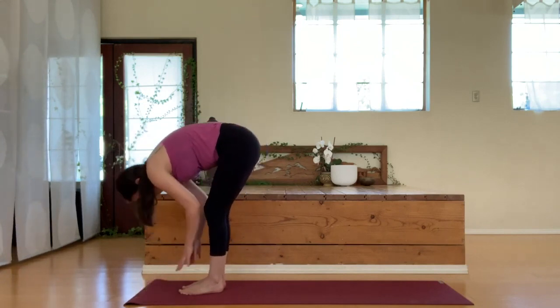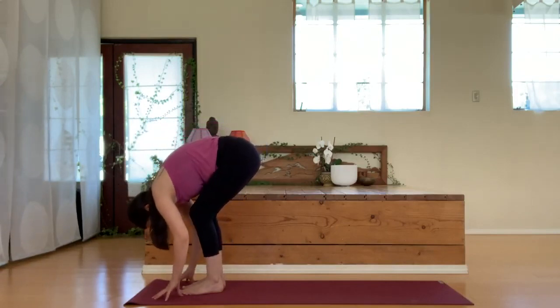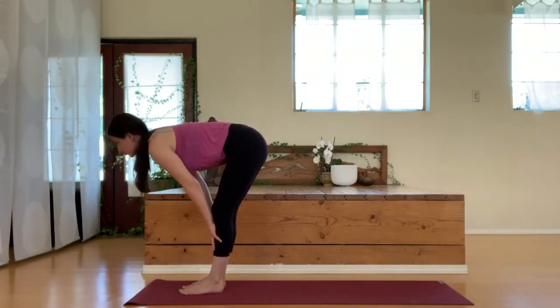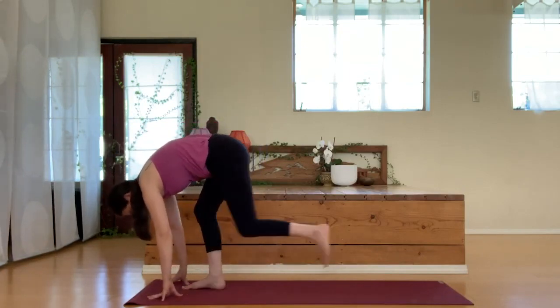Inhale, come halfway up, and exhale, release the hands back down. Inhale, half lift, flat back. Exhale down. Inhale halfway lift, and exhale down.